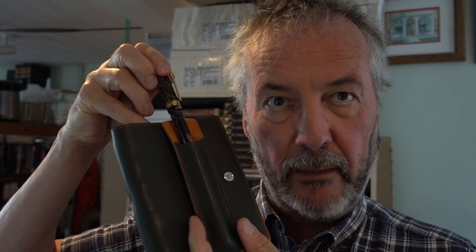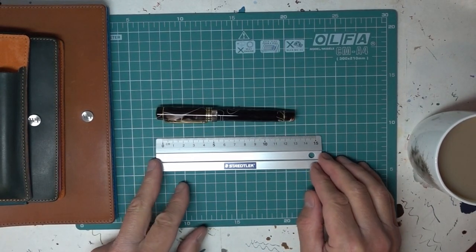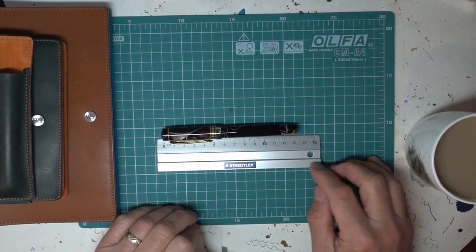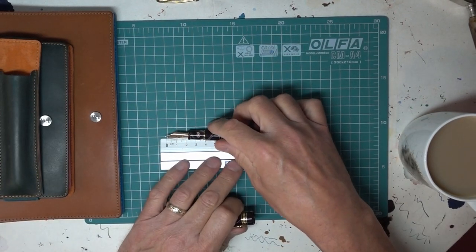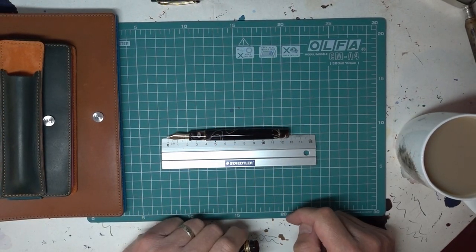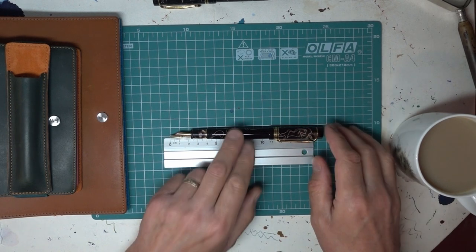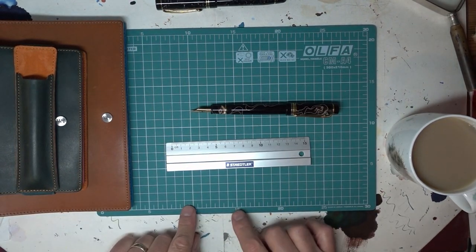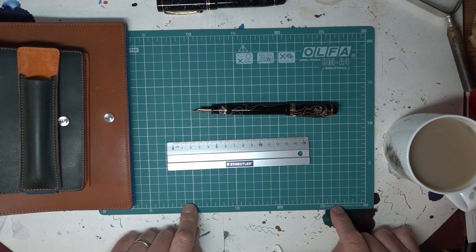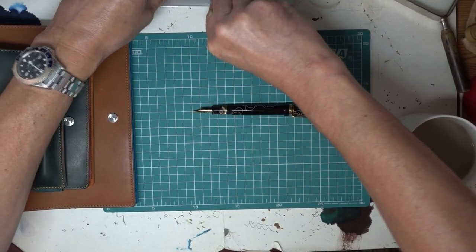This, my friends, is a Conway Stuart Belliver in Mocha. It is about 13 and a quarter, maybe a little bit more centimetres. Uncapped, it's 12 and three quarters, and posted it's a lot longer than my ruler can cope with — about 16 and a half centimetres, I'd say. So it's a really good size, very, very good weight.